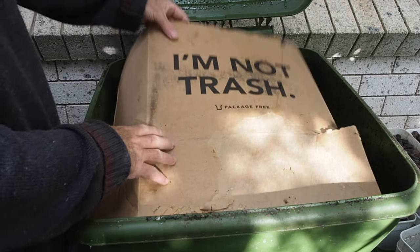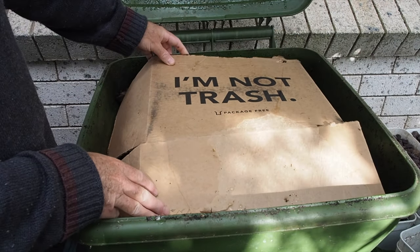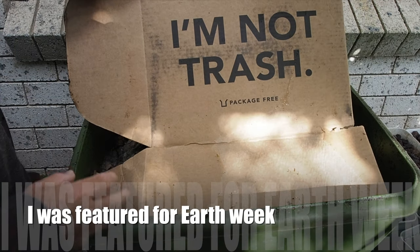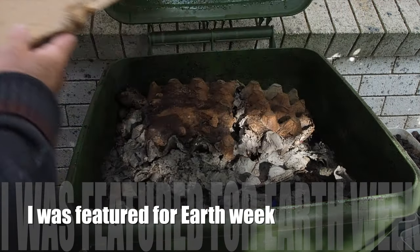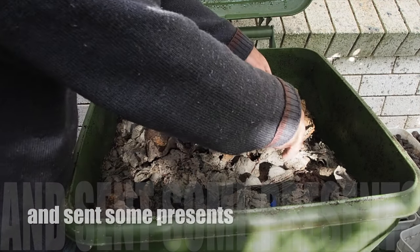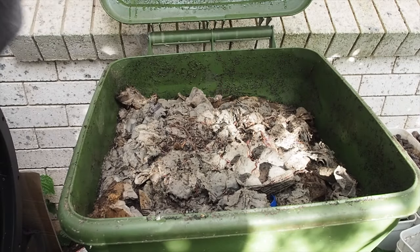This piece of cardboard — I'm not trash. I got that from YouTube when I got my YouTube bag for Earth Week, which is pretty cool. Now on top, this is the next experiment that's going on, but we won't get into that too yet because it hasn't really been mentioned on the show.